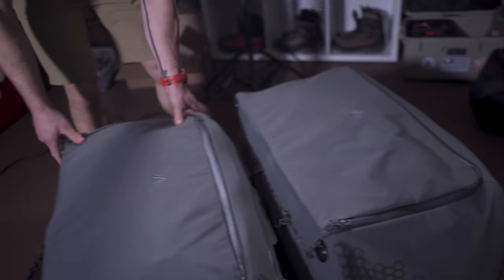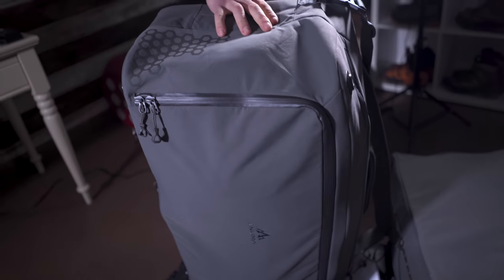I'm huge into organization, so this is kind of my man cave. I know what's in every tote and where everything goes.